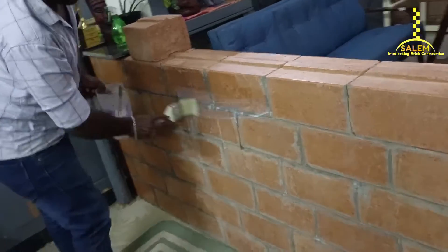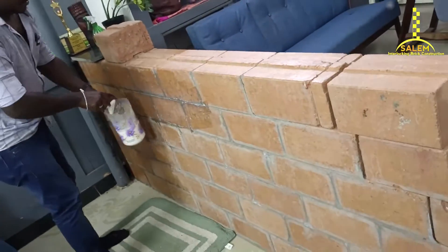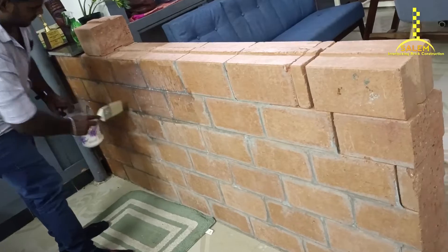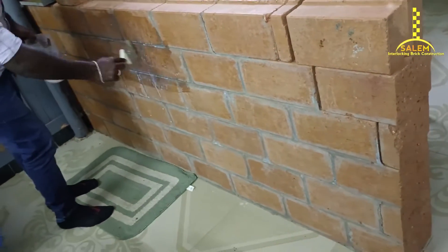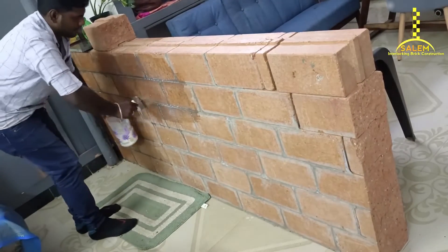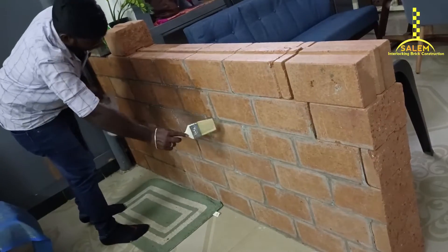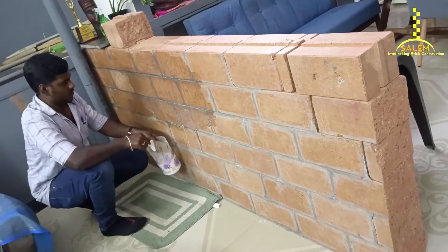Welcome to Salem Dalek construction. Now we can talk about the first thing — waterproofing. We can talk about the waterproof, we can talk about what we can do, we can talk about the brand. First of all, the waterproof — we need to talk about the waterproof.